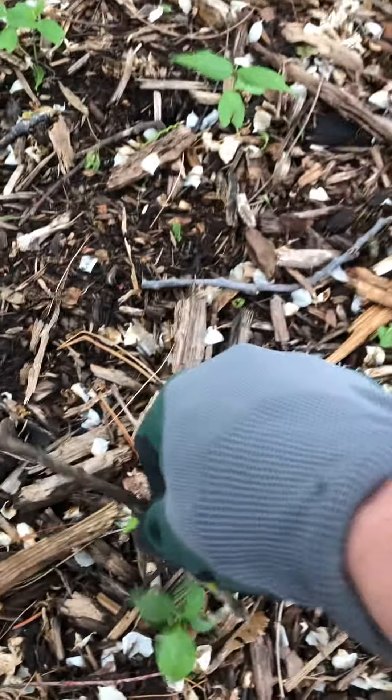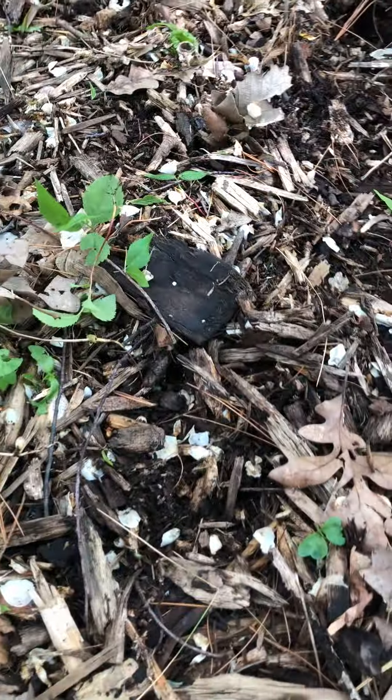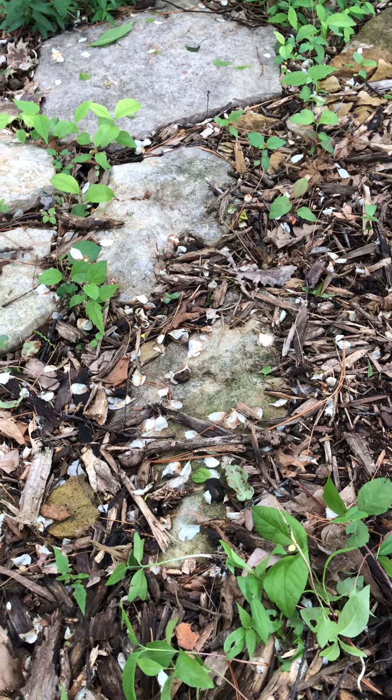Today is a great day to be pulling weeds because it's nice and wet from all the rain we've had. See all these weeds? I just throw them in a pile and come back and pick them all up later. And that, guys, is how you can pull weeds.